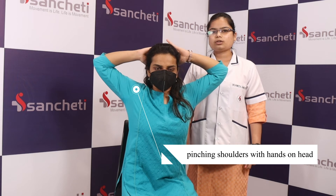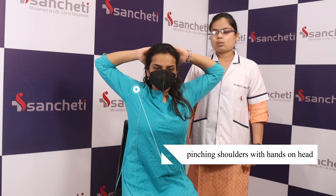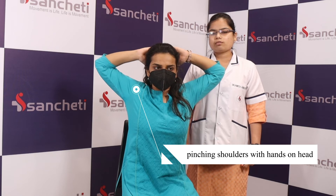Now again pinch your shoulders back and then try to take your elbows back. Hold this position for five counts — one, two, three, four, five — and relax.